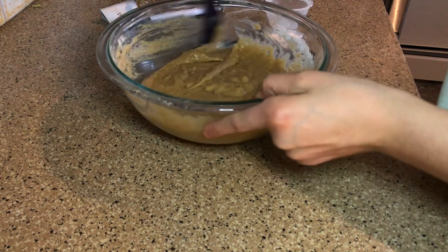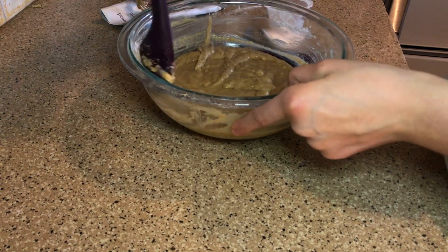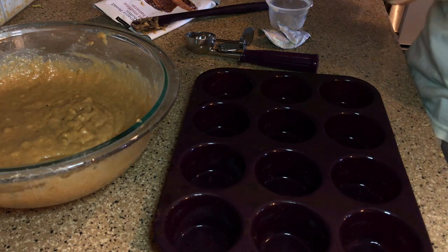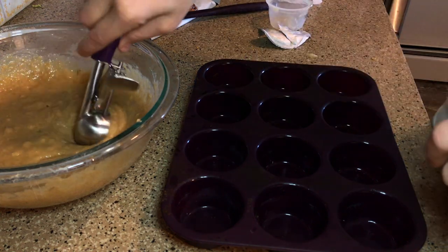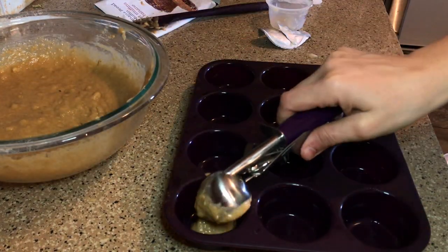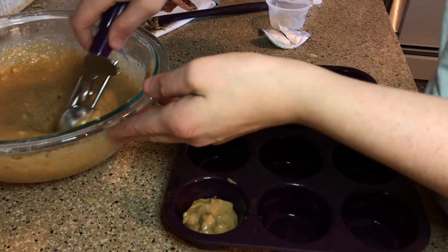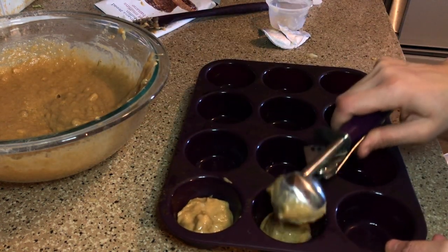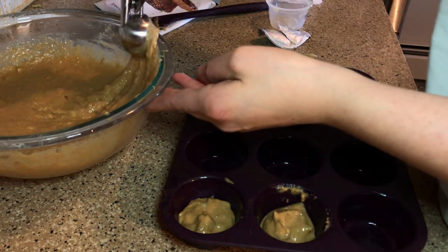I'm gonna grab my little spatula and scrape the edges to make sure everything is in there, then spray a little bit of paper towel with some olive oil spray and give the pan a little dab. My handy dandy little scooper - I love this thing, it's a godsend. This is a two-tablespoon portion and it just literally portions everything out for me. I'm going to start off with two tablespoons in each, and if I need to add a little bit more I will. This makes a whole loaf so it's gonna make more than I have room for, but that's okay.